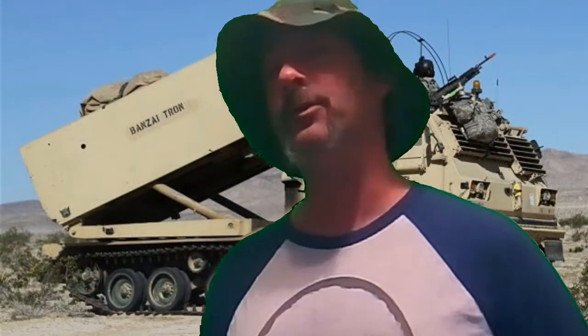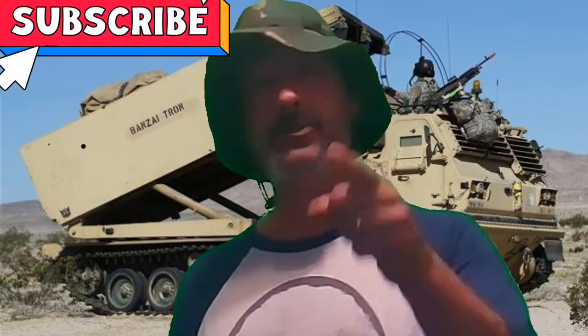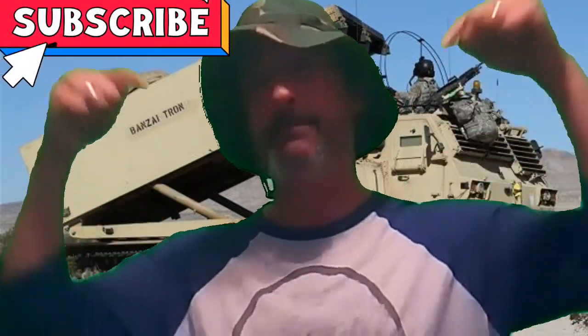Welcome to First State Airgun. I'm your host Lou, and today we're going to take a look at the H&N Crow Magnums retested. If you don't mind, smash that like button, and if you haven't already, please subscribe. I'll leave a link in the description below if you want to donate to the channel and help keep it 100% independent content.